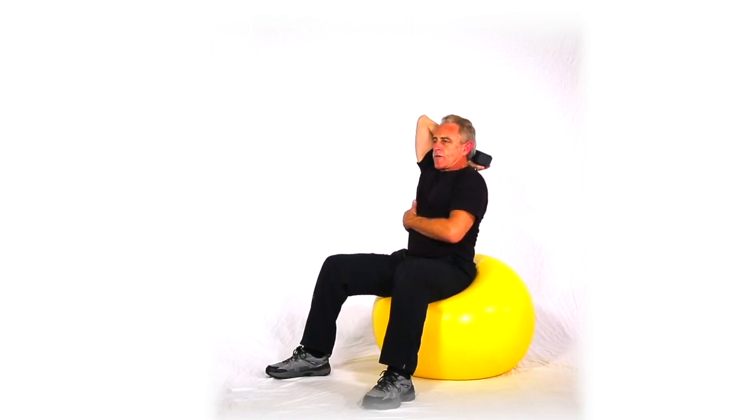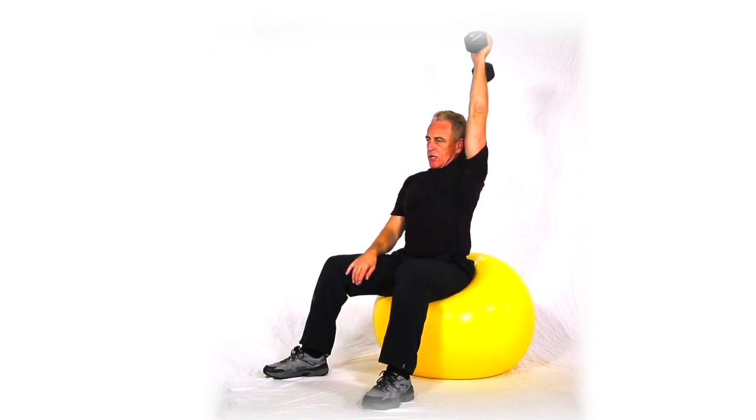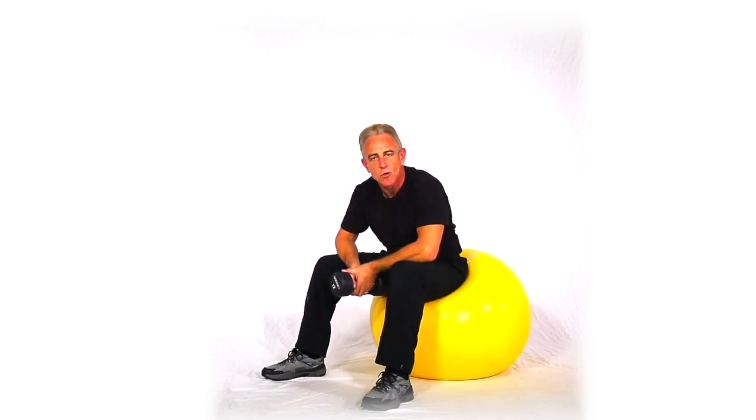I don't quite go to failure, and I'll alternate my hands. So I'll actually do two or three sets on each hand, something like that. That's a V-cross tricep extension seated on a ball, alternating hands.